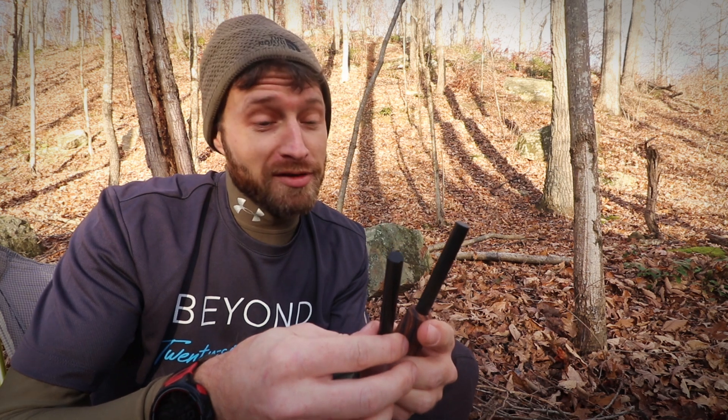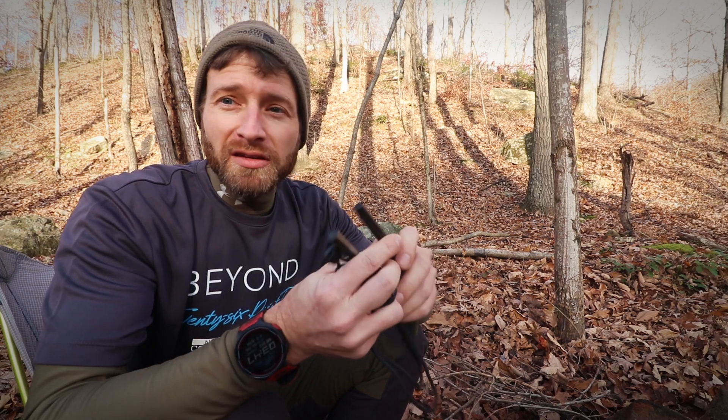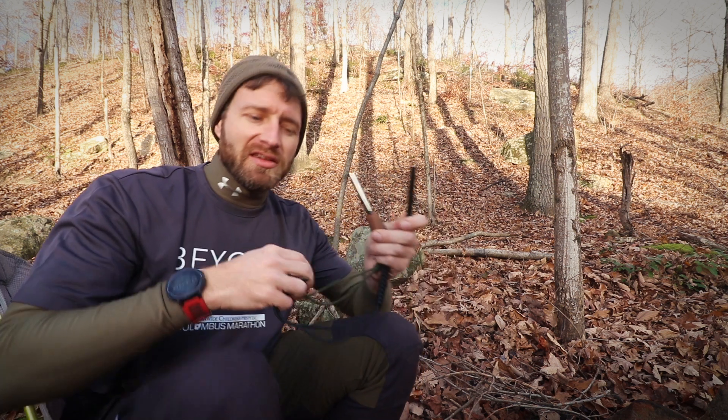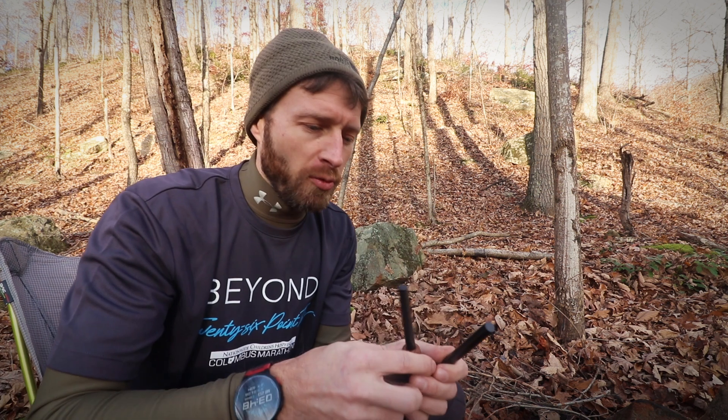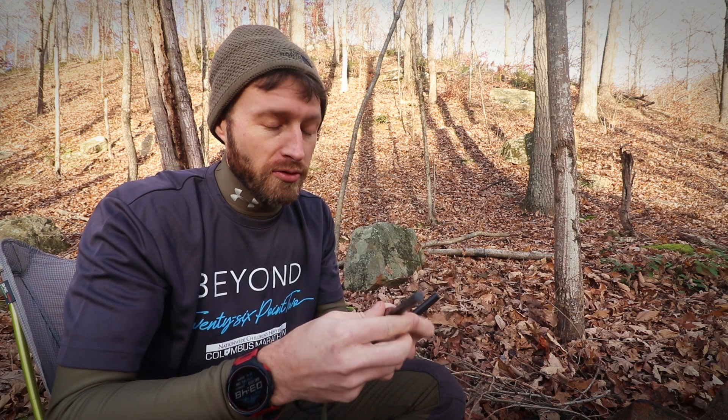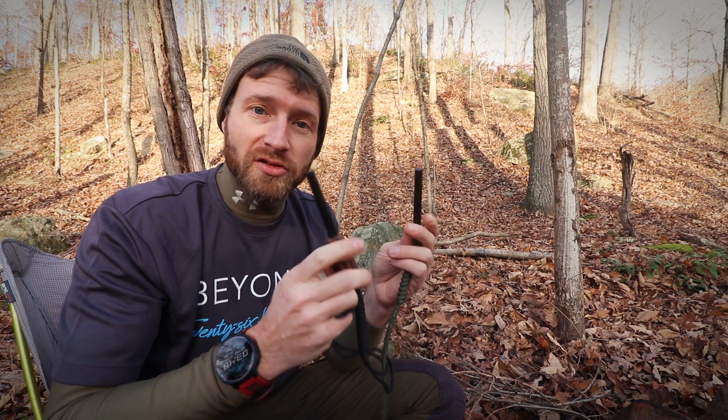They're both 3/8-inch thick, which is a nice thick rod — nobody's ever complained about that. The thickness is really good for longevity. I've had a ton of ferro rods in the past that were really thin and they wear out fast when you use them a lot, so thicker is better. I've also had ones with handles that were shorter, which doesn't let you get a good long throw on your strikes. These are actually my favorite ferro rods in my arsenal right now.